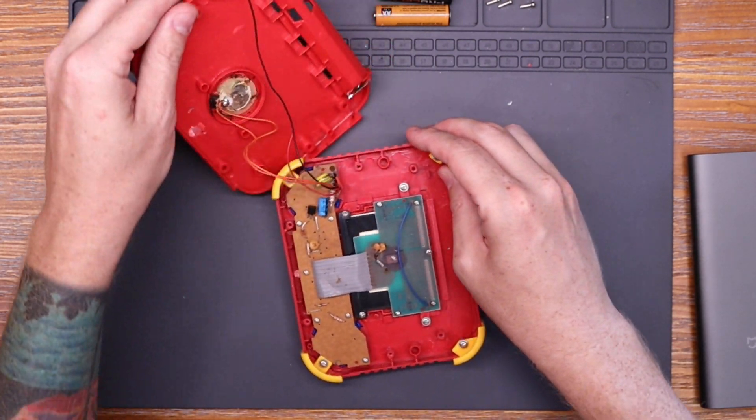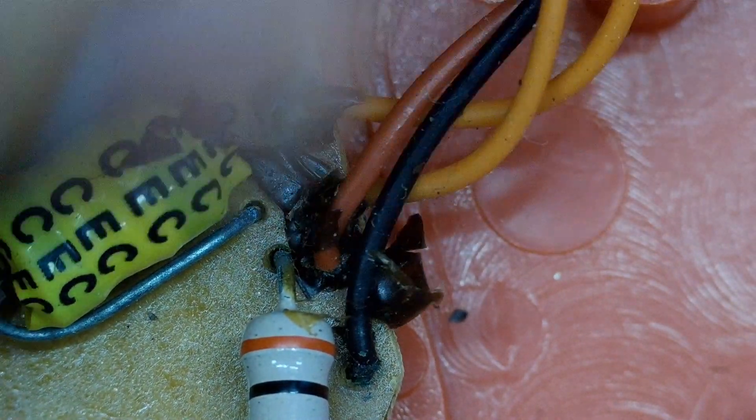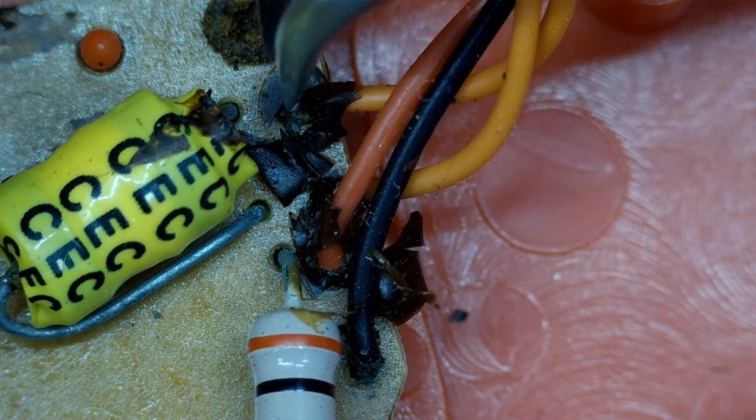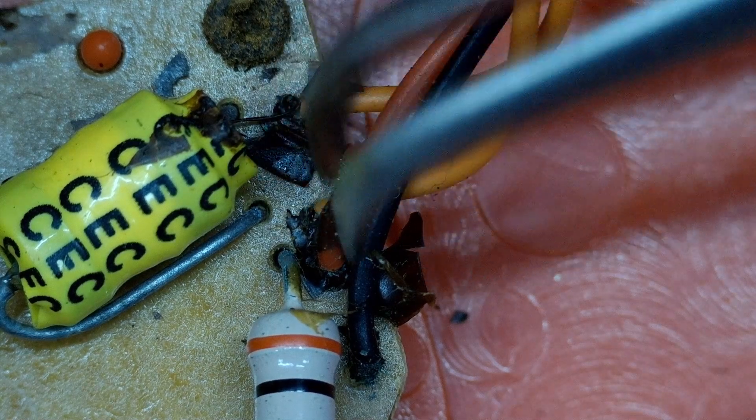I decided to focus on the wires and getting power to everything first. Here's a close-up under the microscope of those wires where they connect to the board. You can see some green corrosion right there, and also on the leg of the resistor. You'll also notice the screw at the top is pretty rusted and corroded as well.